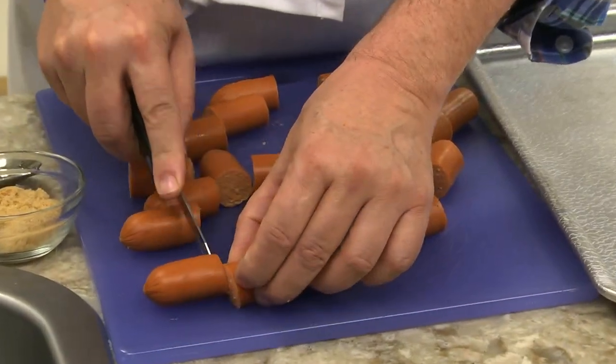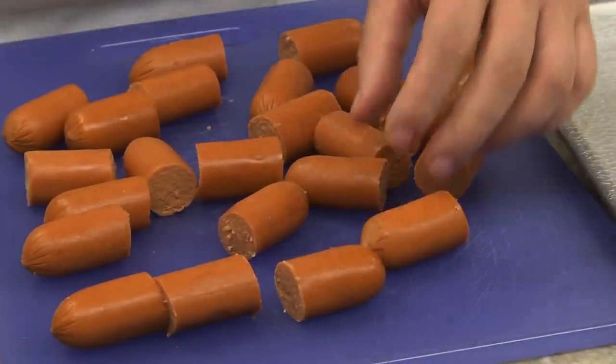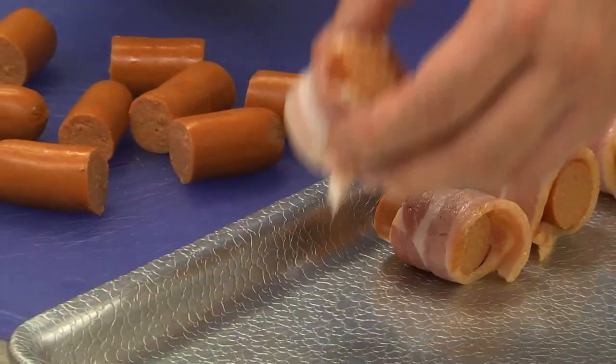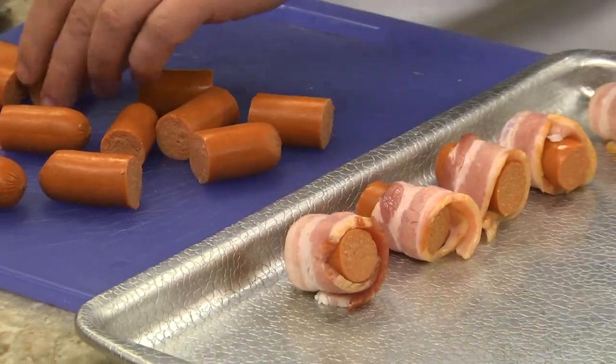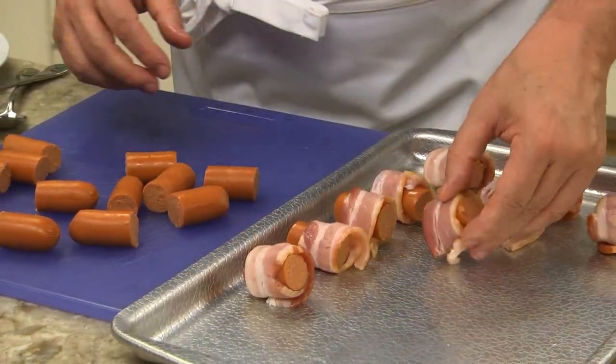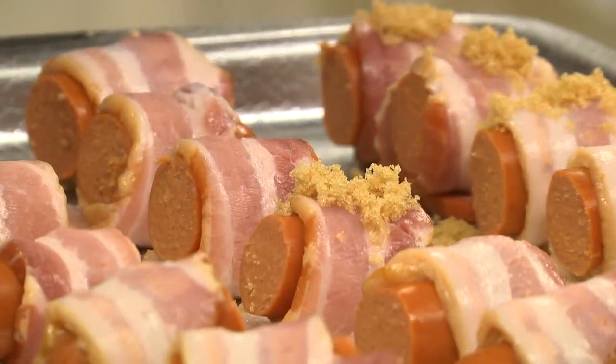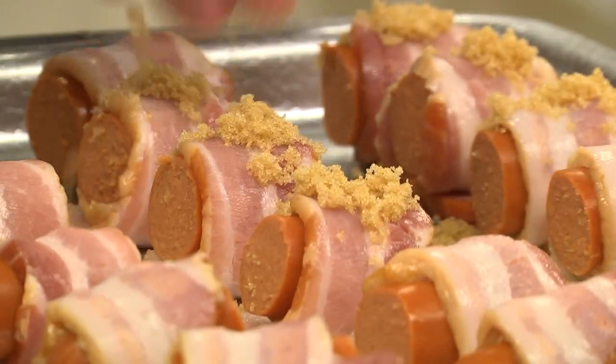We start by cutting a good-sized hot dog into two-inch pieces. I think using bigger dogs makes these taste so much better. We wrap each piece with a slice of bacon that we've cut in half and place it seam-side down on a rimmed baking sheet. After all of them are wrapped, we sprinkle each one with a bit of brown sugar and into the oven they go.